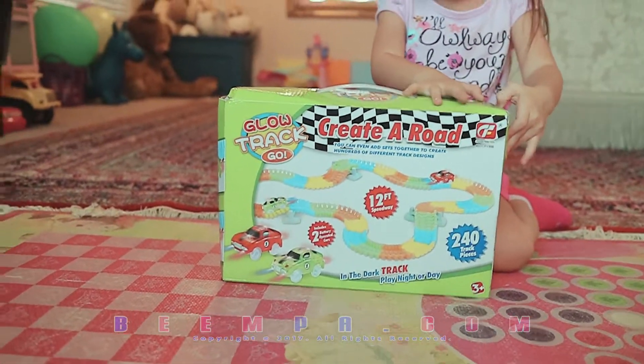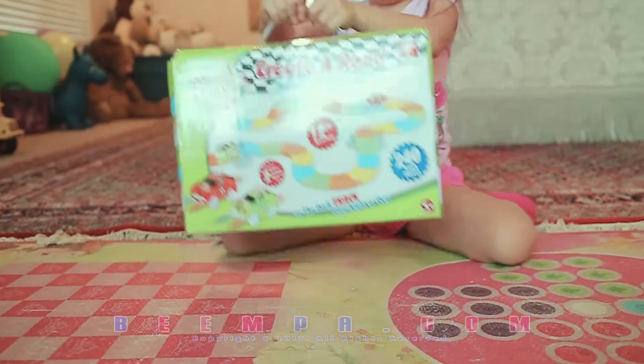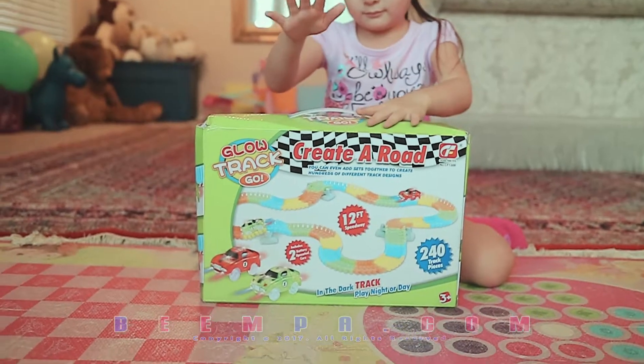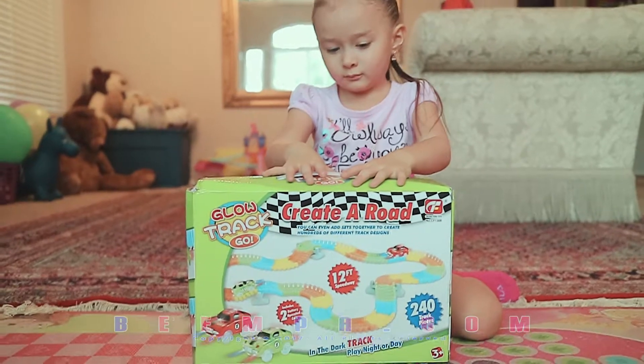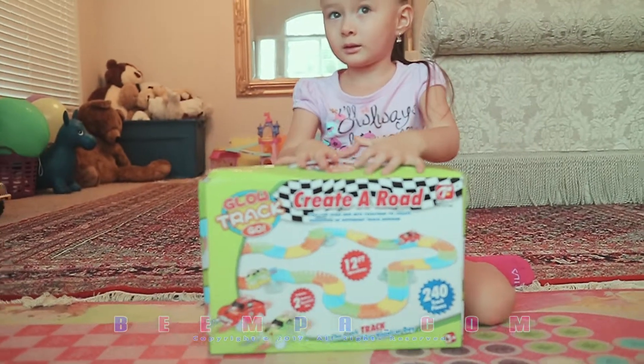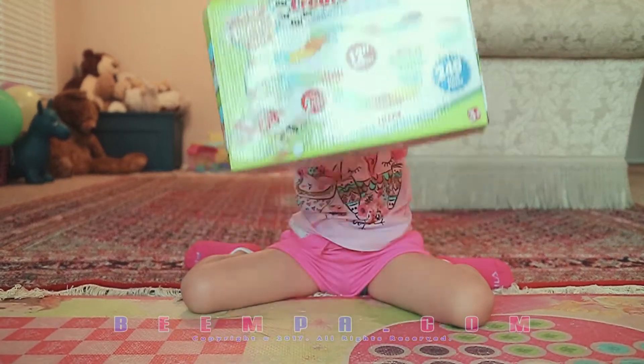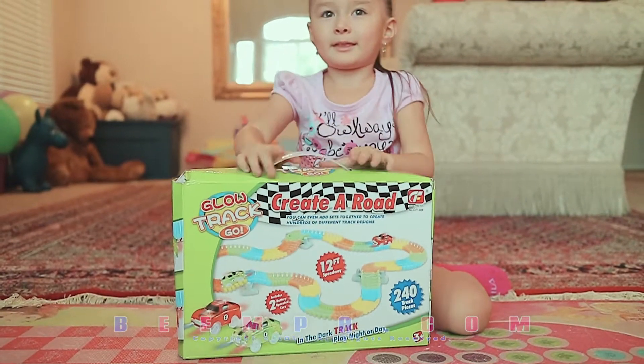It's a 12-foot speedway with 240 pieces. We did see one at Walmart, but it was so dinky — it was like eight feet of trackway and it only had like 120 pieces. So, Papa, let's open it up. Yeah, we will.